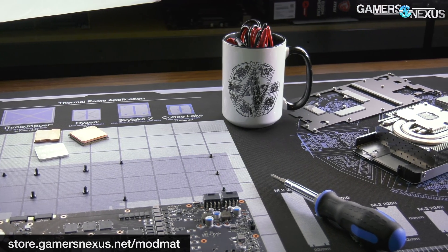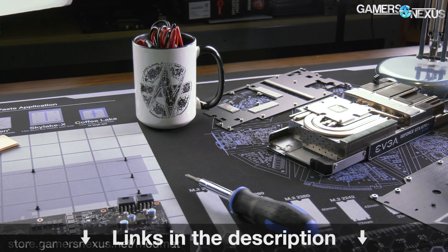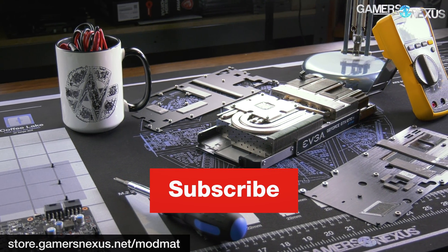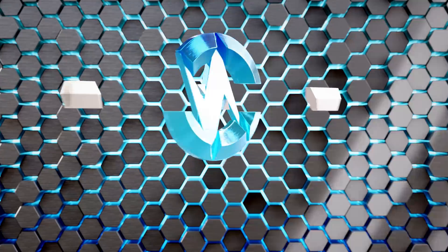Very happy with it. Pick one up if you want to, and otherwise check back soon. Subscribe for more, and you can go to store.gamersnexus.net to find the mod mat or our other shirts and two-tone hoodies. Thanks for watching — I'll see you all next time.